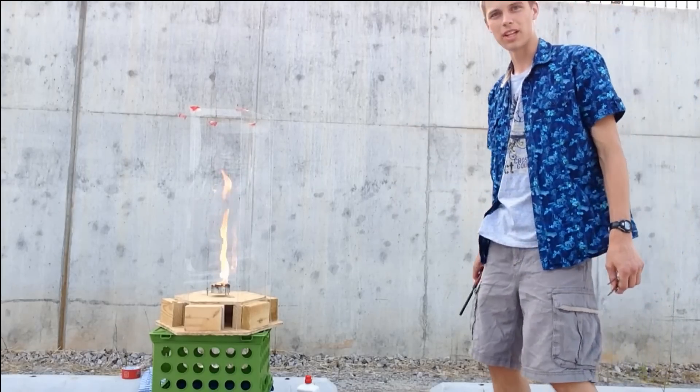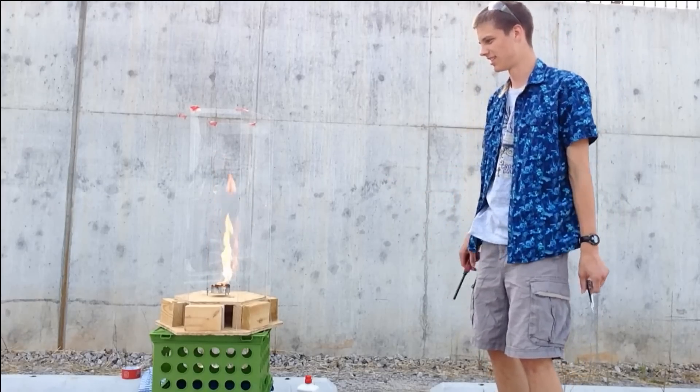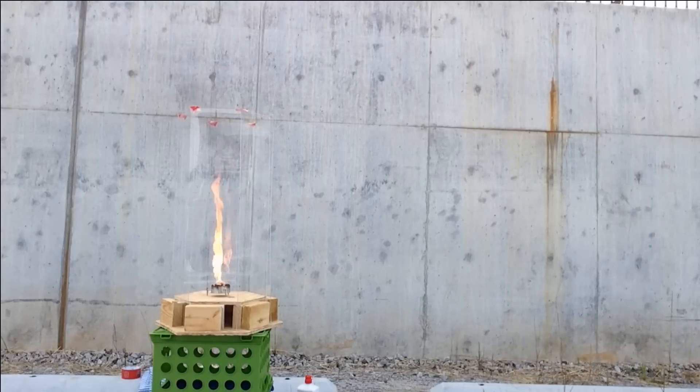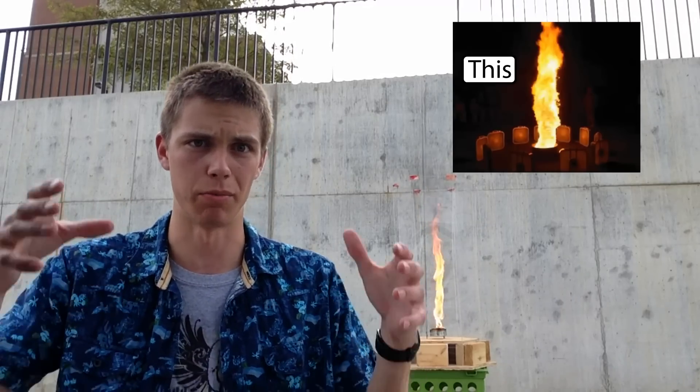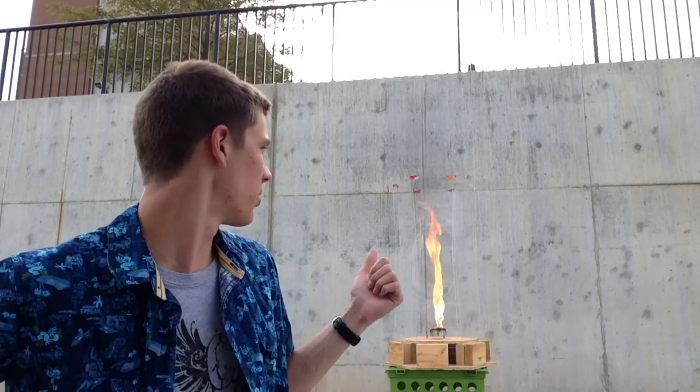The fire gets three or four times taller, starts rotating, and looks really, really cool. So that's the fire tornado. You may have seen the video where some guys get a whole bunch of box fans and point them at a bonfire at just the right angle, and they get this huge pillar of flame. I wanted to do something similar to that, but on a slightly smaller and safer scale. So this is what I ended up with.